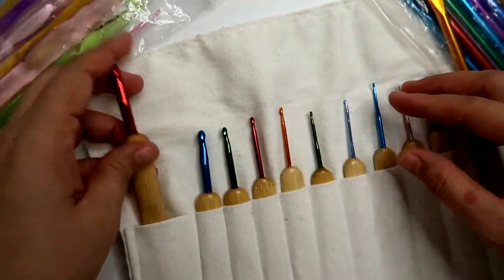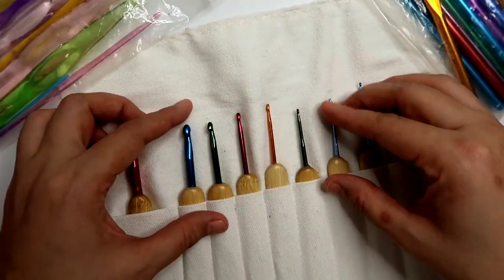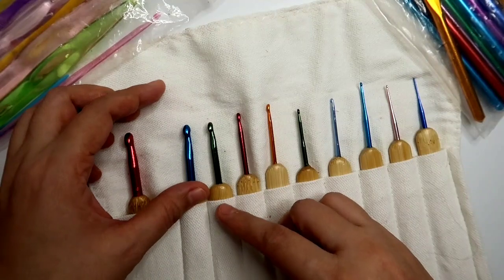So this one naman, nabili ko rin sa Shopee, and it's a set of 10 pieces.